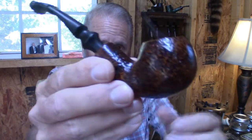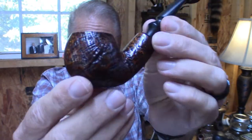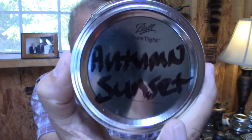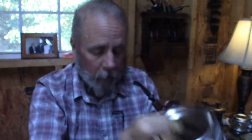This is going to be a real short video. First of all, I'm smoking this little Italian basket pipe that I got from my local tobacco merchant. And in it, I am smoking some Autumn Sunset — I'm almost out — which is another local blend from my local tobacco merchant.